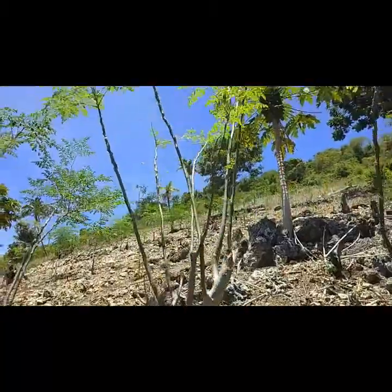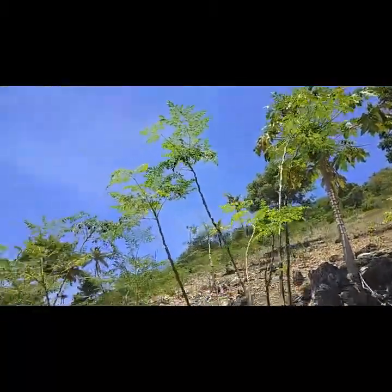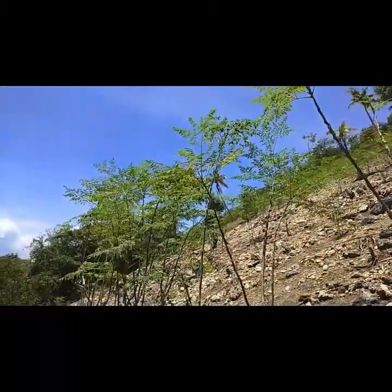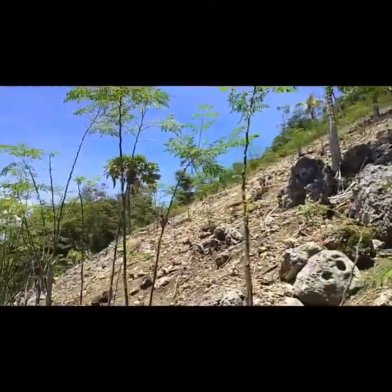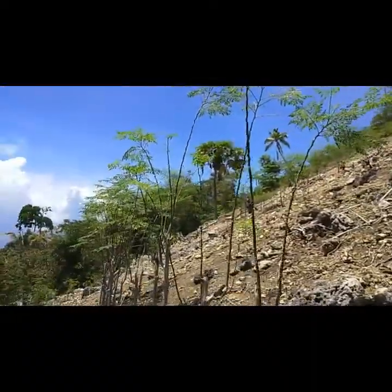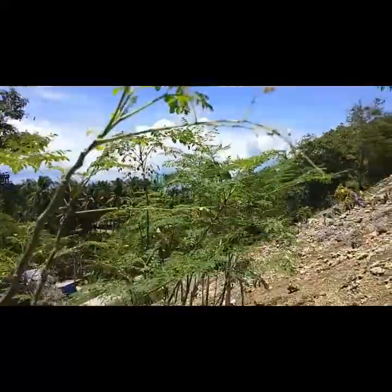Malunggay is a widely grown plant in the Philippines. Its scientific name is Moringa oleifera, and it is simply called malunggay in Filipino. It is found in just about every Philippine yard, and the nutritious leaves are used in soups and other dishes.